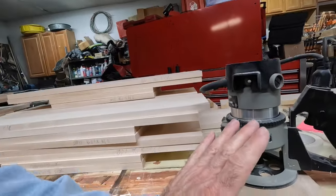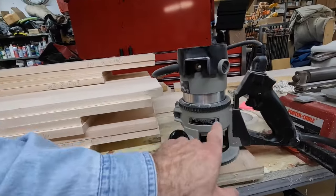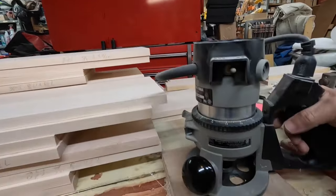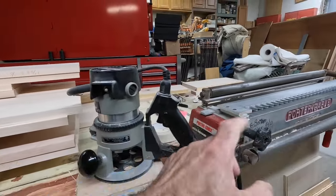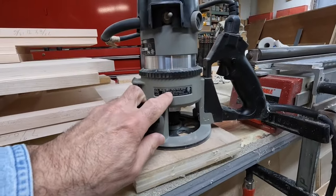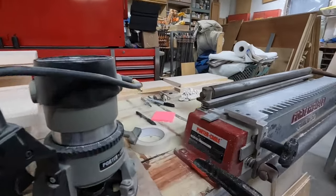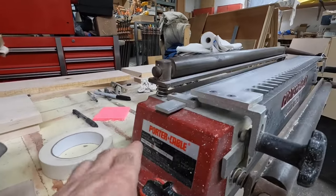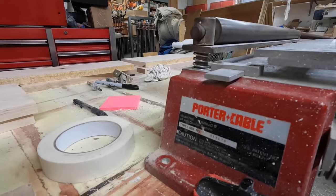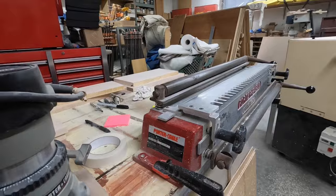Here's the router I use — you don't have to use this one. It's called a D-handled router, which makes it easy — it's like a pistol grip to grab, and then you have a knob to hold it down. The model is a 6911 from Porter Cable, and I use a Porter Cable jig — this stuff is old so it's hard to see the writing, but it's a model 7116 Omni jig, the 24-inch Omni jig.